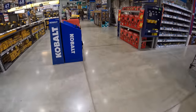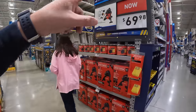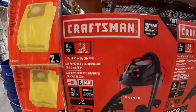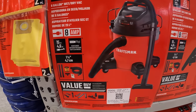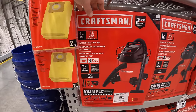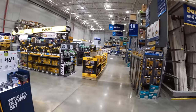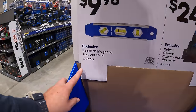Craftsman has a wet/dry vac: $69.98 for this 6-gallon, 3.5 peak-horsepower unit that comes with a couple of accessories. Grab this deal while you can because these deals do not last forever — they continuously evolve and change throughout many stores, so please subscribe to the channel.